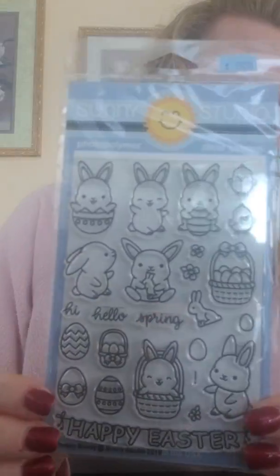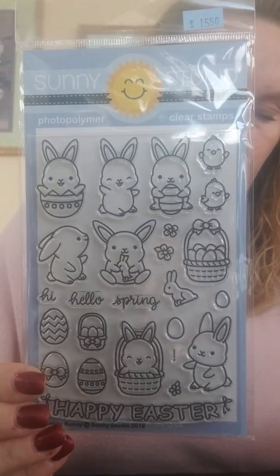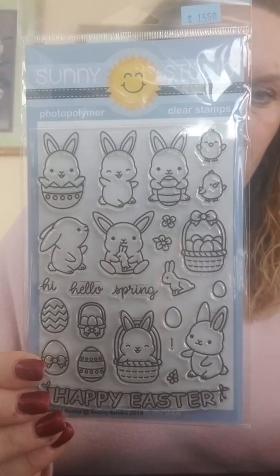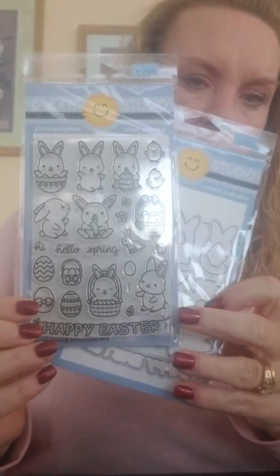This is also one we've had before but it's a goodie and we were almost out so I restocked, because Easter is a little ways away yet and we can't run out of cute little chubby bunnies before Easter gets here. This set is actually called Chubby Bunny and there is a coordinating die.